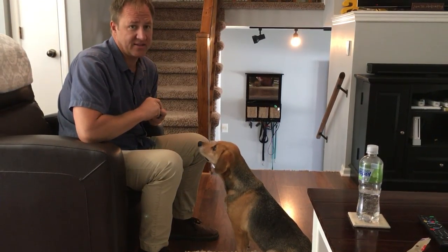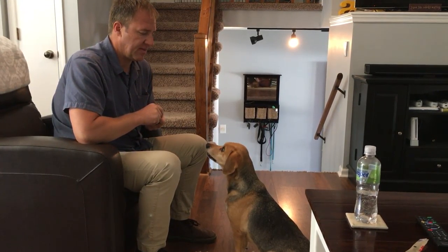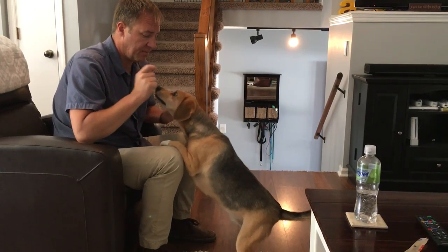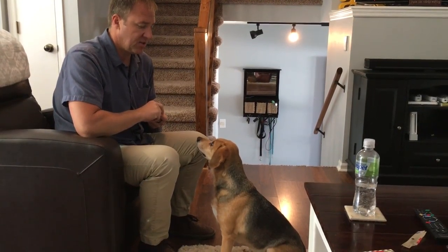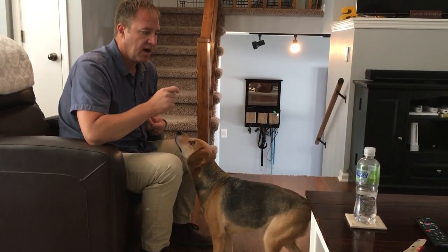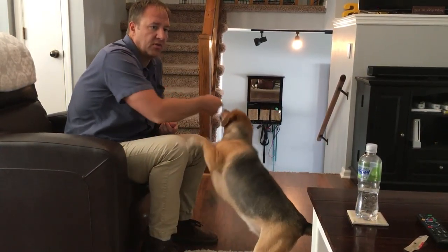Ginger here is reactive to other dogs and also sometimes to little kids. This is a technique that I got from the closest thing I have to a mentor. Basically it's teaching a dog to focus. She calls it a watch command but I have a different command for that. In this video I'm going to teach her how to focus. This is a great way to redirect your dog's attention, and I'm also going to go through a way that we can use counter conditioning to help the dog learn to get along with other dogs.